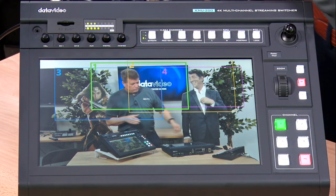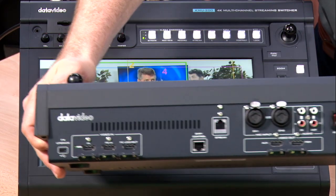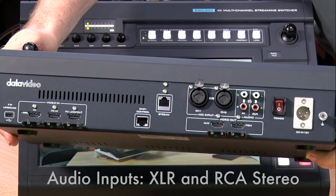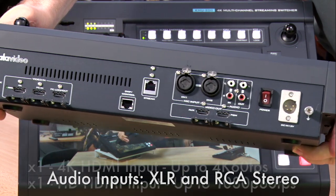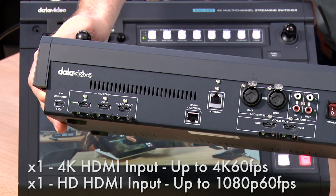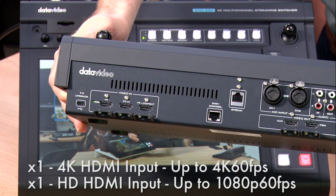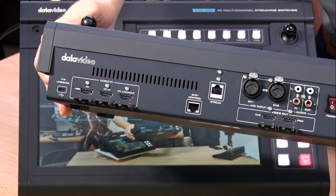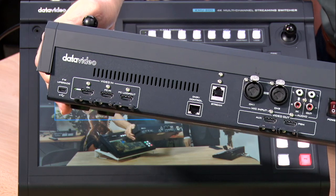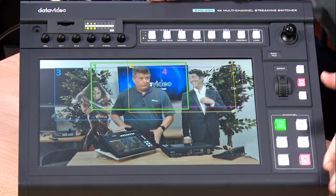Let me show you the back of the unit to show you some of the other inputs. You have the ability to use XLR or RCA inputs, and you can use an audio mixer. You also have an HDMI input — that's the PC in — with loop out on that, and there's your 4K video in. Right in the middle you'll see a stream connection that allows me to stream straight from the unit.